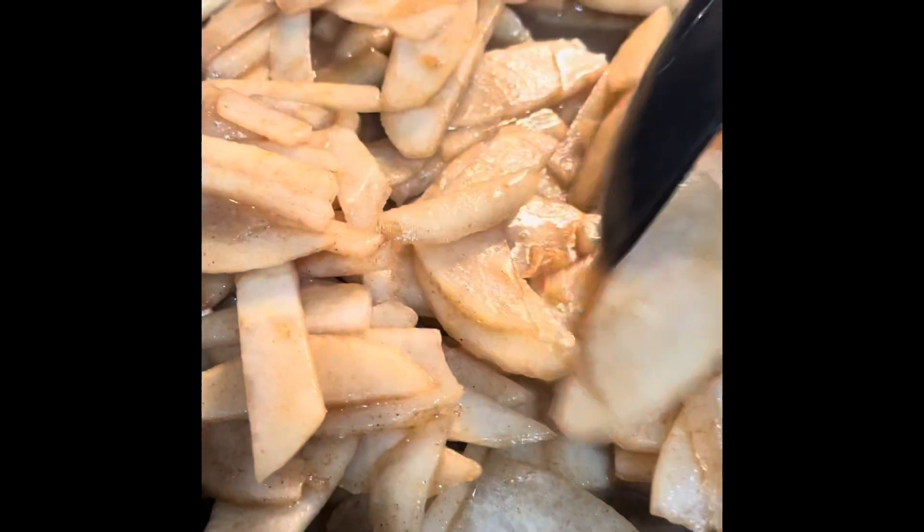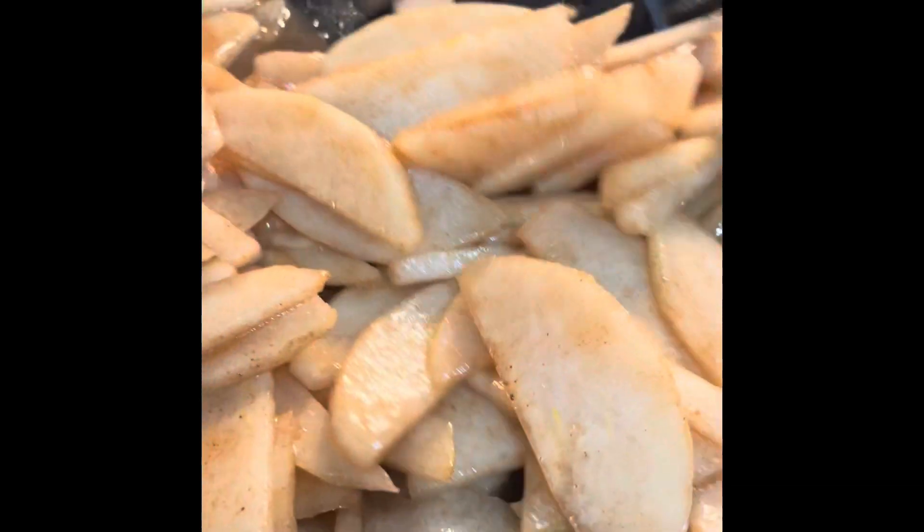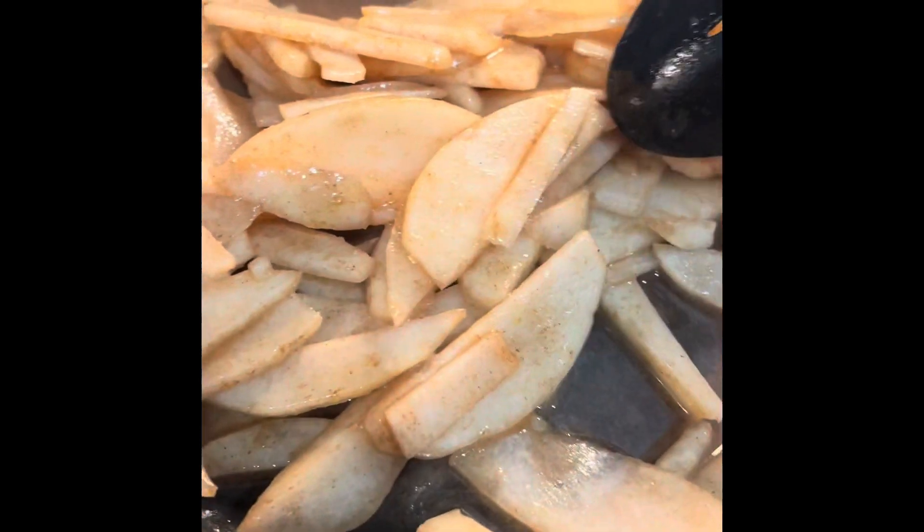My sister and I — it's the day before Thanksgiving — and we plan on attempting to try this apple pear pie.